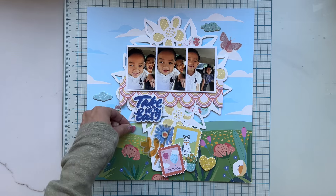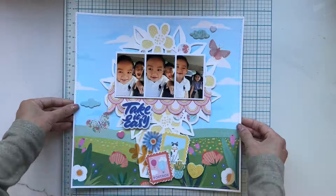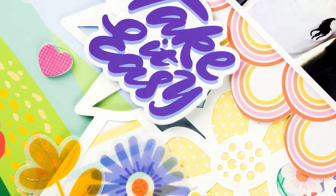I decided to trim a little bit of each of the edges and add it onto white cardstock to make it pop a little bit better. I also added some stitching and I'm done with my page.